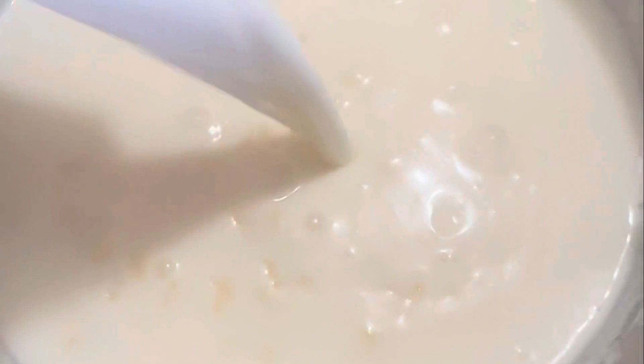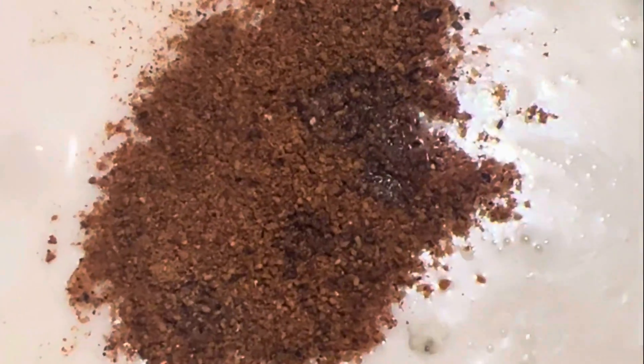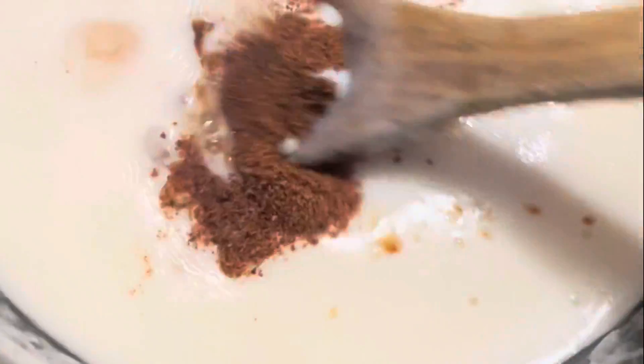30 minutes later — now I'm going in with half a cup of whole milk, one teaspoon of nutmeg, a quarter teaspoon of rose water, and one teaspoon of vanilla. Mix it all together and then cover the pot again for five more minutes.